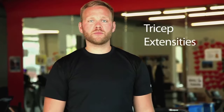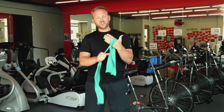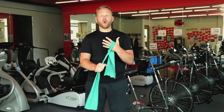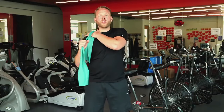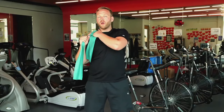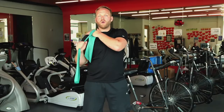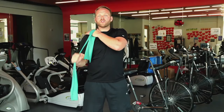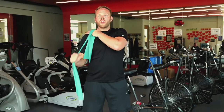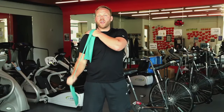Now we're going to do some tricep extensions. Take your band and wrap it around your off hand — that's simply to ensure you have a good anchor point. Take that and put it on your opposite shoulder so that you have something to pull against. From this point, extend out, trying to keep all the motion in your elbow. Make sure we're nice and slow, nice and controlled, and that each motion going out and coming back takes about the same length of time.